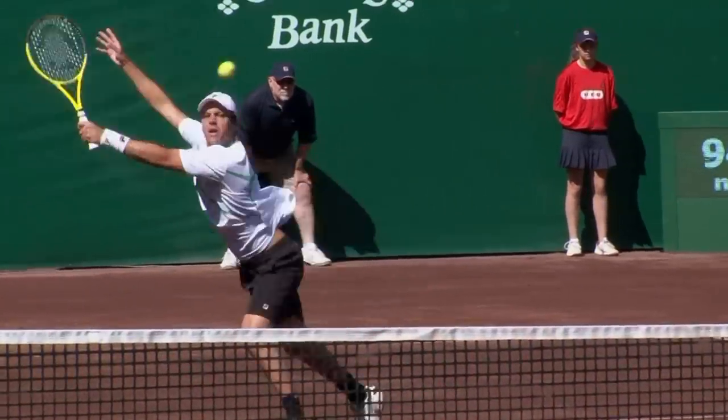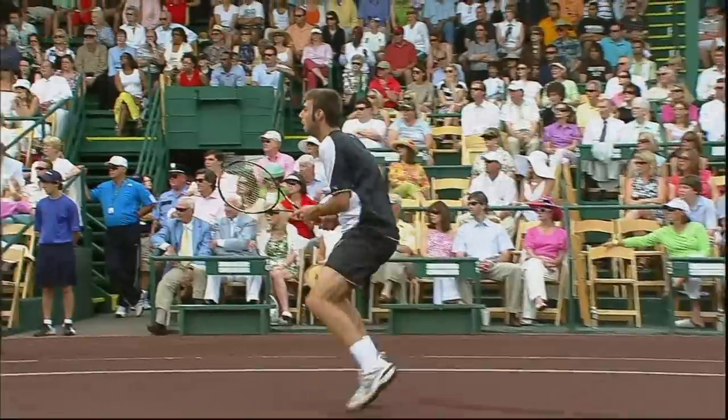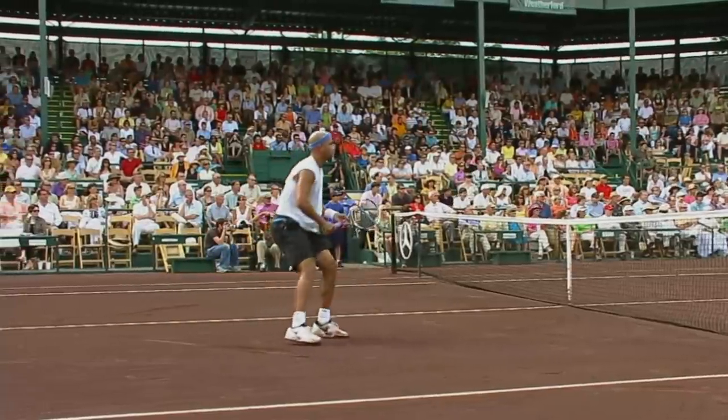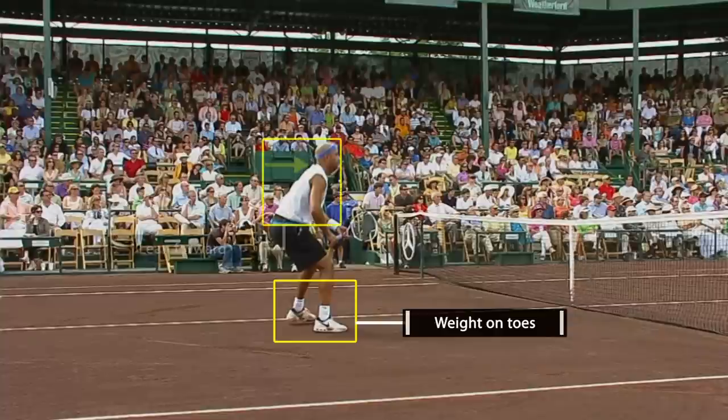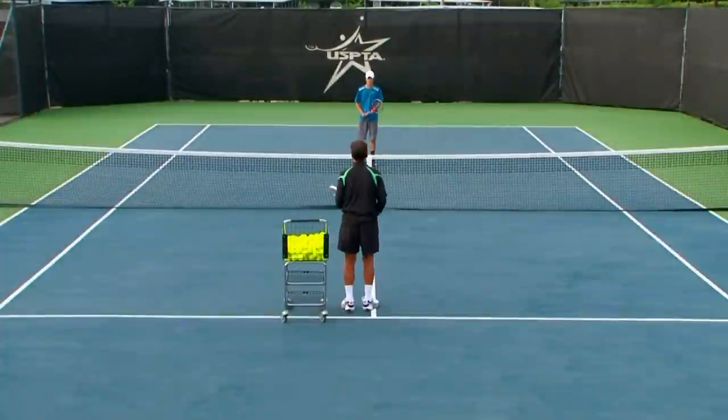The ready position is a key element to every shot in tennis, but even more so at the net. Because the reaction time is twice as quick, you've got to be ready. What I like to tell students is you want to be in an athletic position. Put your weight on your toes. Get the weight a little more forward. Lean it over. Your hands away from yourself.